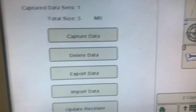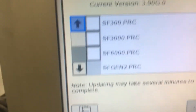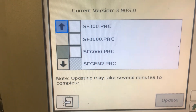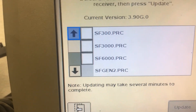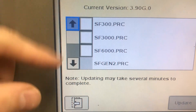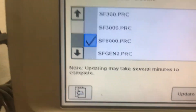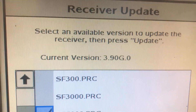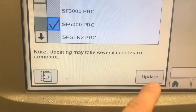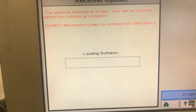We'll hit that and then come down here at the bottom where it says update receiver. If you just have the 6000 receiver software loaded on your stick, you're only going to see one option here. But since I have the 2630 software, you'll see multiple options — we're going to pick the one that says SF6000. Check mark it, it shows you your current version, and we're aiming today for 4.4p. Then we'll hit update and this will take about five minutes. Thanks.